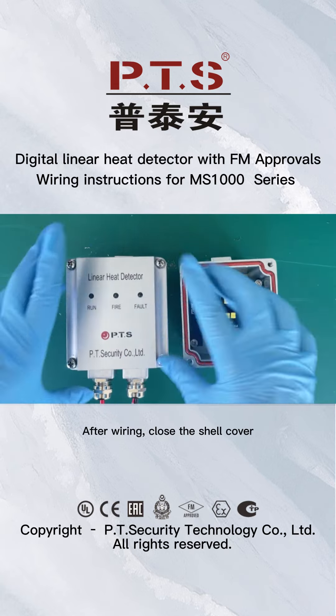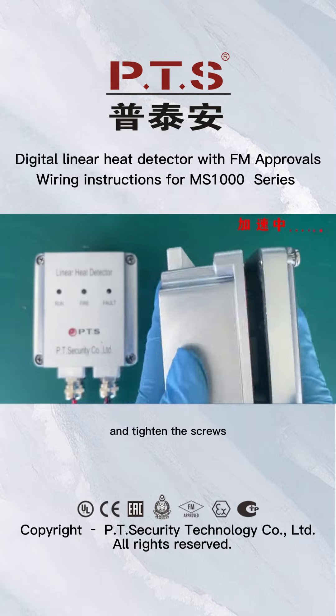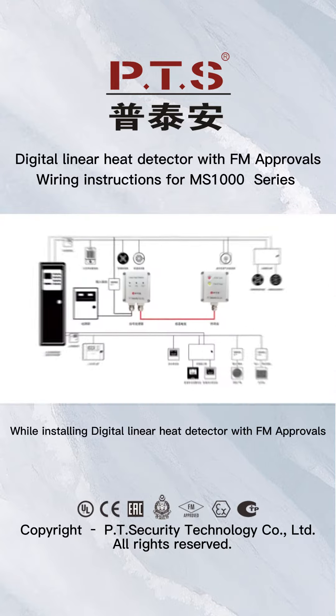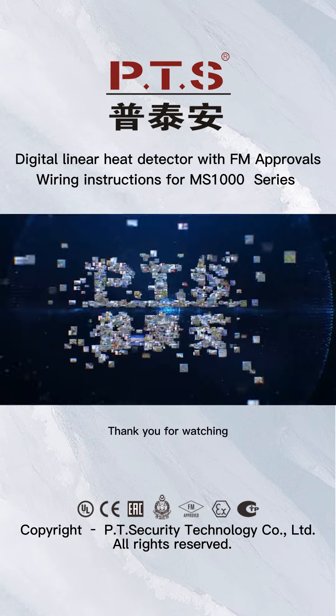After wiring, close the shear cover and tighten the screws. While installing the Digital Linear Heat Detector with FM Approvals, we must consider factors such as height and structure of the object protected, to avoid affecting the normal operation of the linear heat detector due to incorrect installation. Thank you for watching.